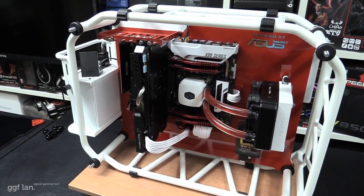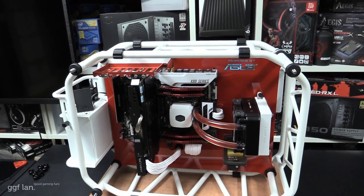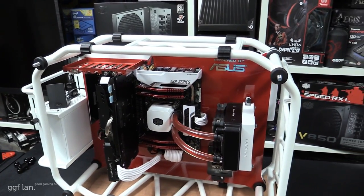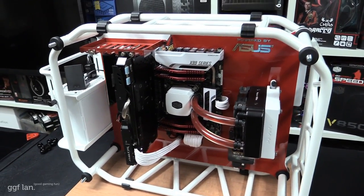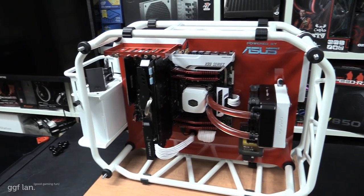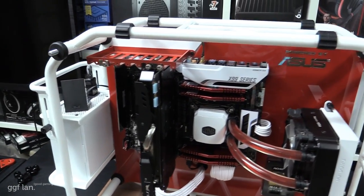I also had the Rampage 5 to choose from and was about 50/50 on which one to use, but in the end I decided to go with the x99 Deluxe and I think it worked better with the white theme. The CPU is the 5960X — of course ASUS would have wanted the latest CPU as well.